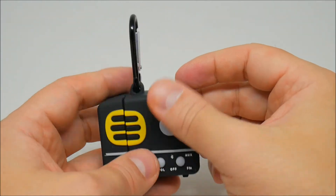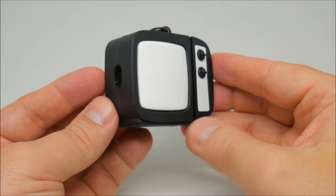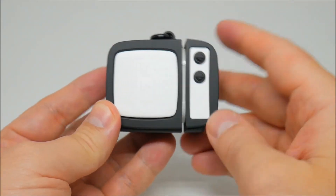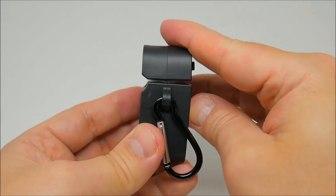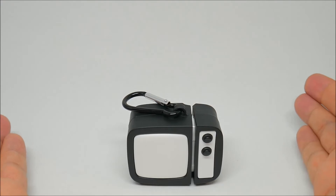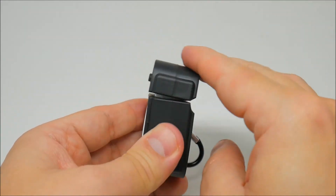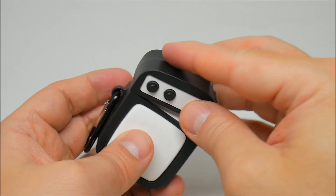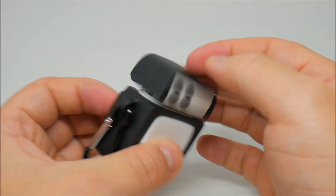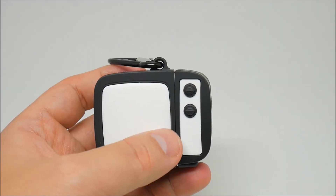Let's go to the next AirPods case, and this one is the TV AirPods case. Check that out — right here is the screen and the buttons. You can see it from the back and from the sides. It comes with a carabiner as well. It opens and closes very easily — very nice. The top part comes off and you can put it back together.